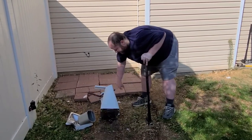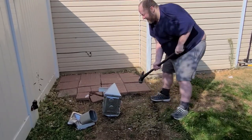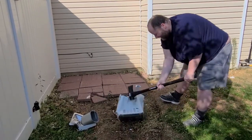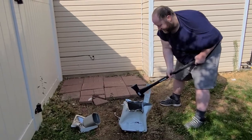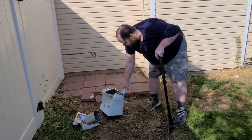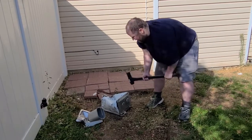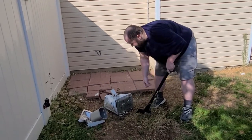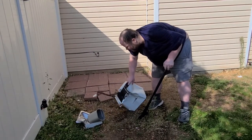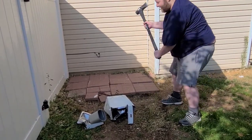Alright, time for the front. It's not wanting to stand up anymore, it just wants to fall over. We'll smash it from the back. Let's see how it does that, huh?